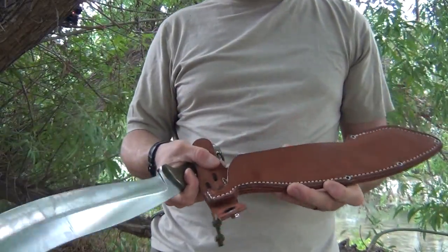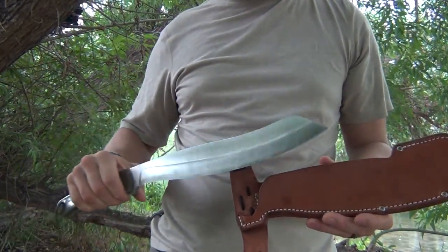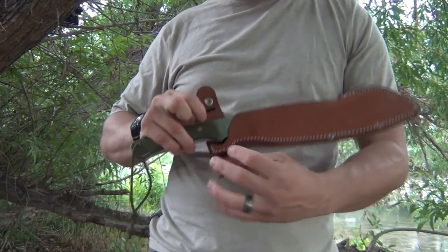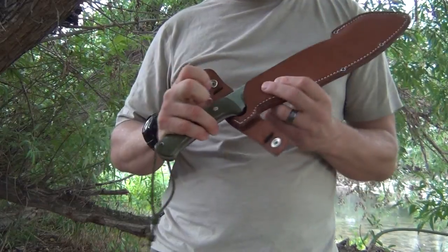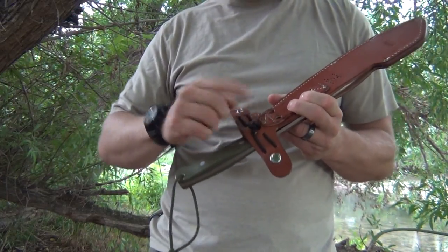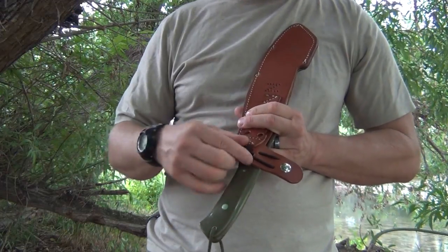Now I'm going to stitch that up later, but to prevent it from happening again, what I've done is basically punched two holes right here, two holes right there, and then one, two, three, four, five — six holes total on the back — so that this string can start right here.